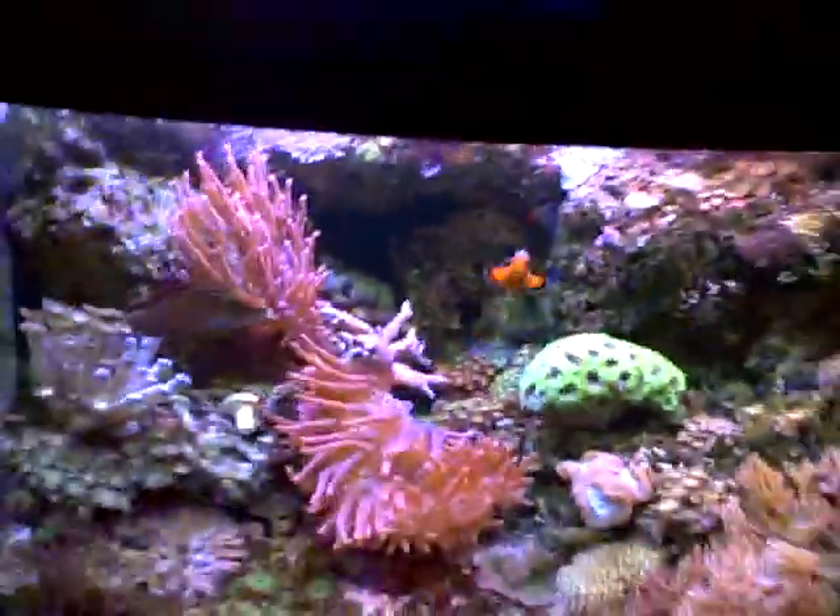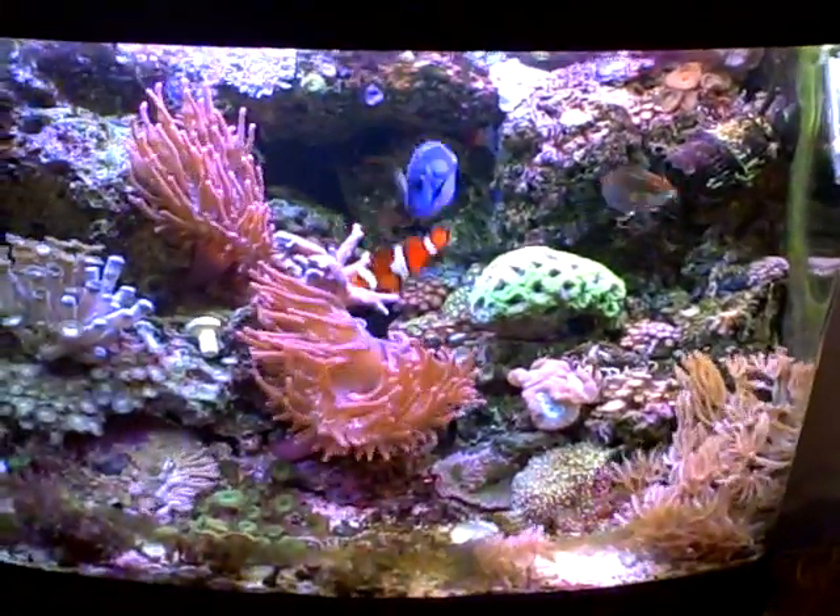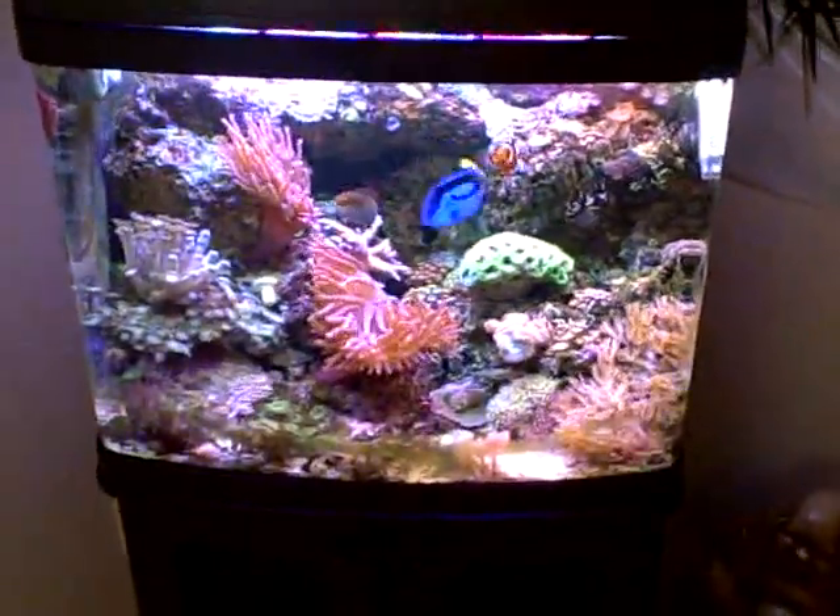This video was shot in mid-afternoon, mid-evening sunlight. Happy reefing.